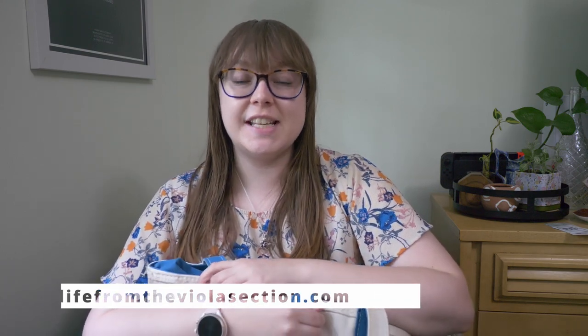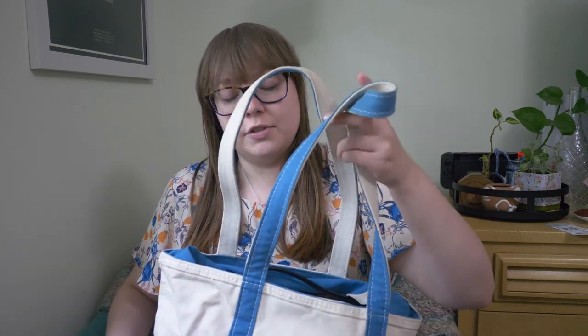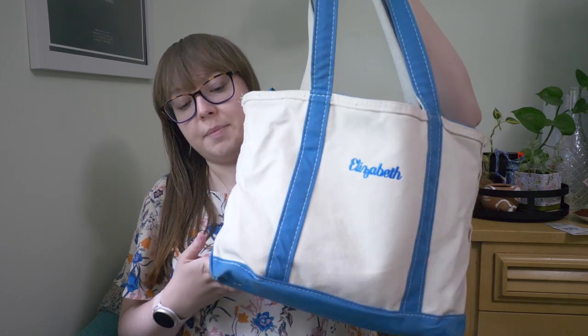Hello everyone, welcome back to my channel. If you're new here, my name is Elizabeth and I run the blog lifefromtheviolasection.com, where I share my favorite practice tips, general advice, and tech for musicians. Today I taught a lesson at a local high school, so I wanted to share what I have in my bag.